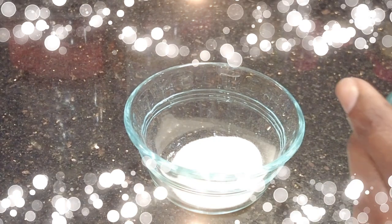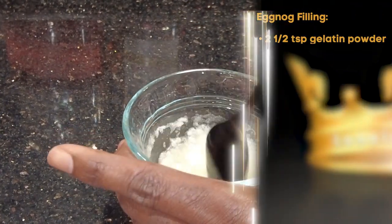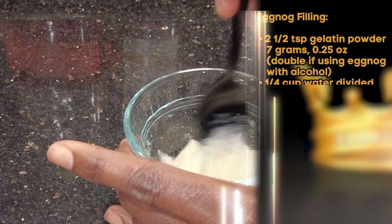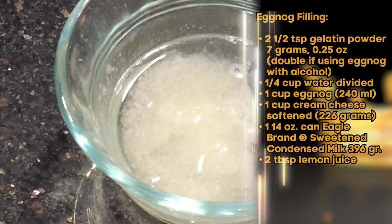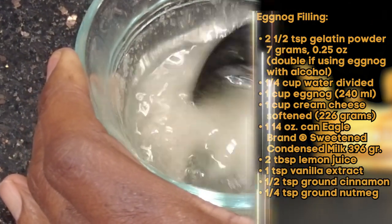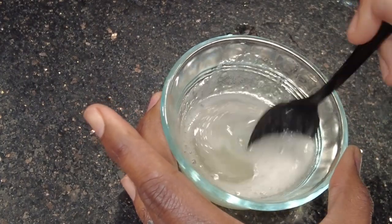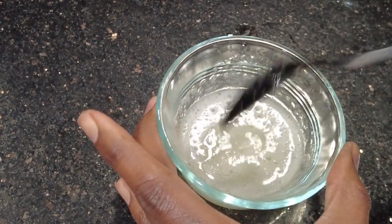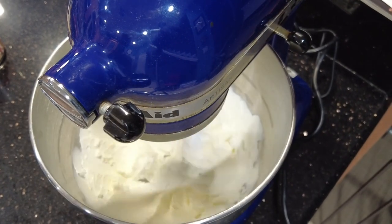For your filling, sprinkle your gelatin over cold water and allow it to bloom. This should take about 5 minutes. Once it has thickened, place hot water into the gelatin and mix until it dissolves. If for some reason it doesn't completely dissolve, place into the microwave for 10-second intervals until it is dissolved. Don't overheat your gelatin. In a bowl, cream your cream cheese until it's light and fluffy.